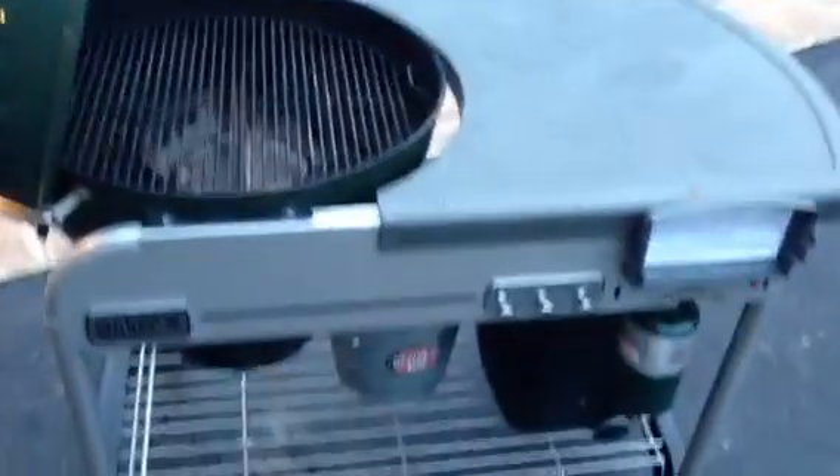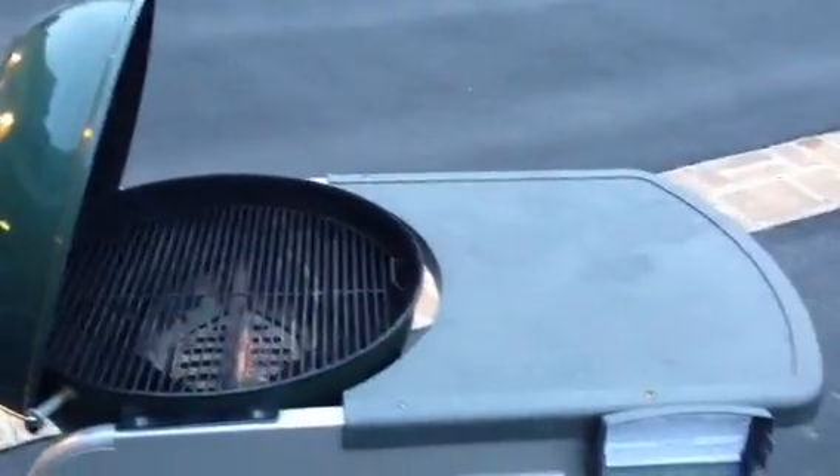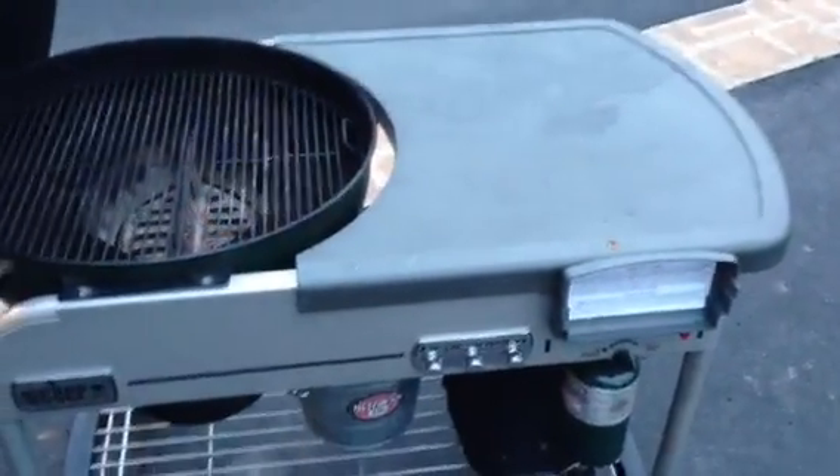I even cleaned it up for you. It's in nice shape — always had a cover on it. There's a cover on the ground. I keep a cover on it all year round, as you saw in the pictures. So enjoy it. First come, first serve. You'll love it. Thanks.